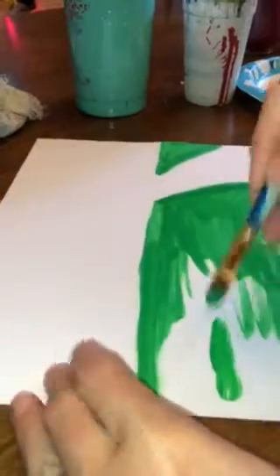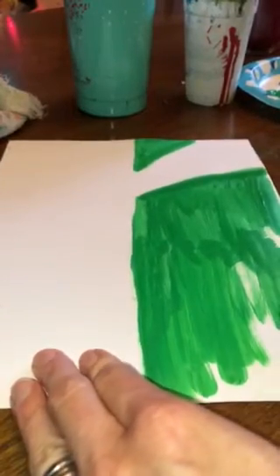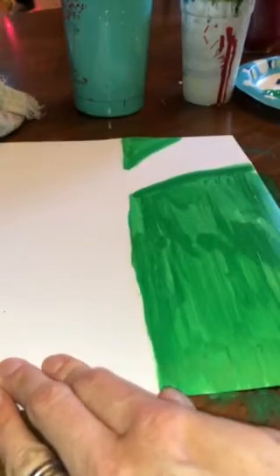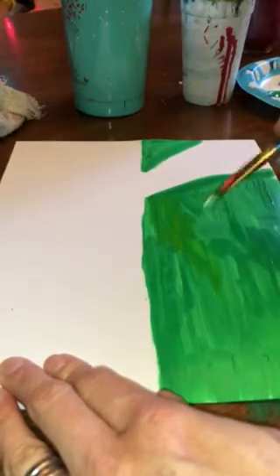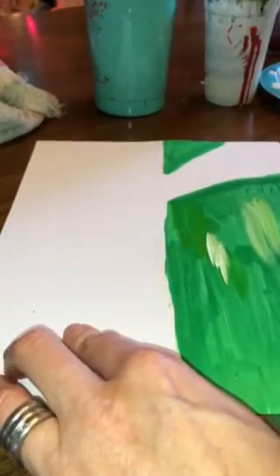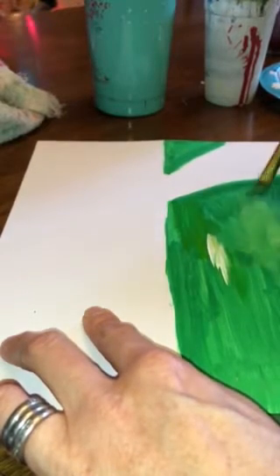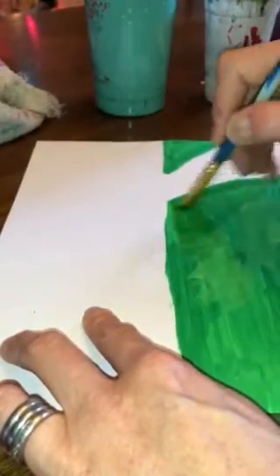Now I'm going to come in while my paint is still kind of wet and show you how we can give it some dimensions by adding different colors in. I'm going to take a little bit of yellow — not a lot, just a little — and just kind of put it in different little sections. Even a little bit of white here and there, and then go back in. I like to make little X marks with my brush; it kind of helps to blend the colors well.